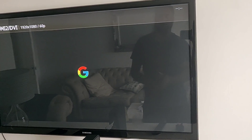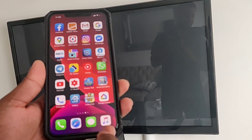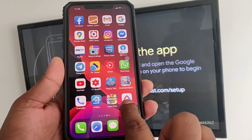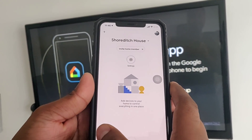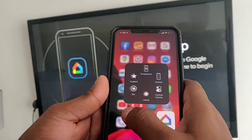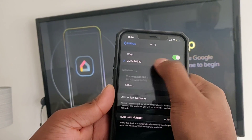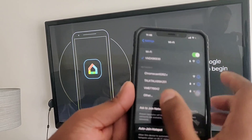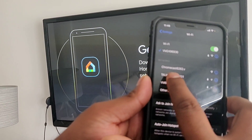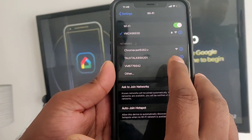Now the HDMI 2 port is highlighted — earlier it was grayed out. So we have switched to the HDMI 2 port input. Next, we have to download the Google Home application on our mobile phones. Some Android phones will already have it; otherwise you can find it on the Play Store or the Apple App Store. Now you have to turn on Wi-Fi. I'm already connected to Wi-Fi, and it is already showing the Chromecast device.